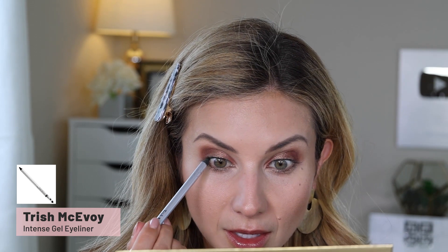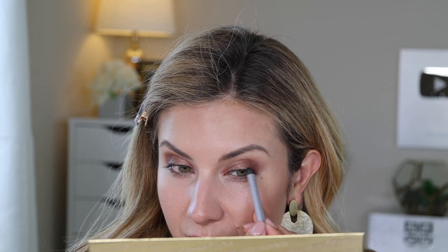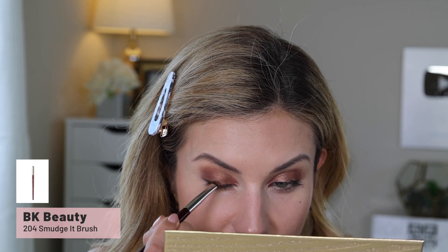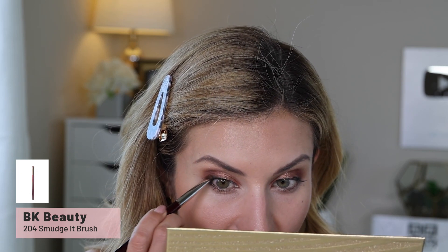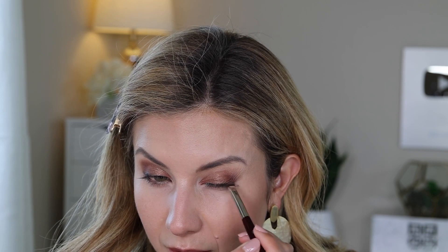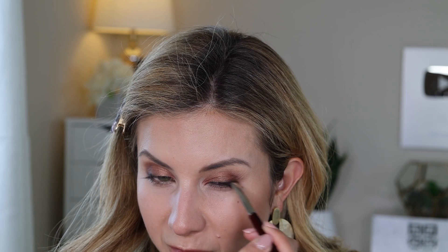Next I'm lining my eyes — I'm taking a black pencil and tightlining my upper lash line. This Trish McAvoy gel eyeliner pencil and the Fenty Beauty Fly pencil are the best for tightlining. The biggest difference between the two is the Fenty is self-sharpening while this one isn't, but it is a little softer. I put a little on the outer corner and I'm smudging it out with a BK Beauty 204 brush. This liner is so soft and creamy that you can completely manipulate it right away — once it sets it does a great job staying in place.